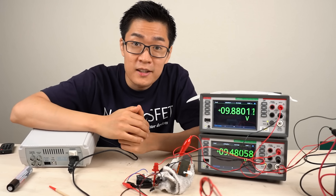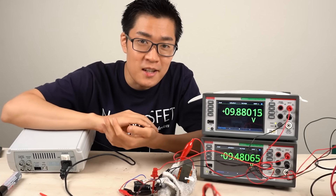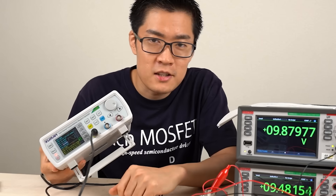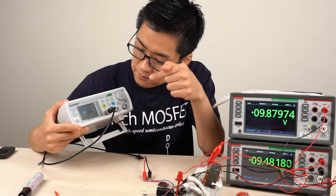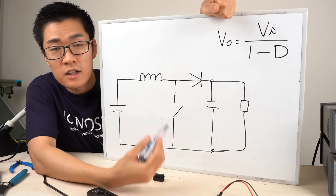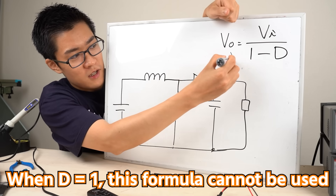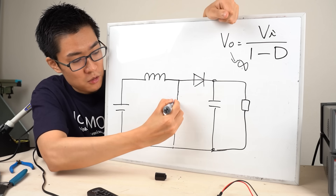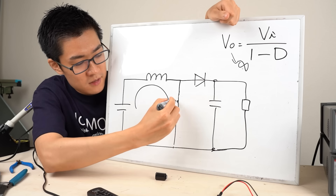So that is how the boost converter works. But it's normal to want to increase the voltage even further. If we set the duty ratio to 100% — continuously switching on and off — the output voltage of the boost converter can become extremely high. When the duty ratio is 1, the circuit stops functioning as intended. Theoretically the output voltage becomes infinite. The switch never turns off, it stays closed all the time, so the current just keeps flowing without limit — the inductor is always charging.